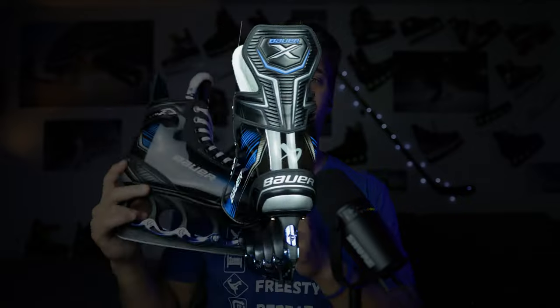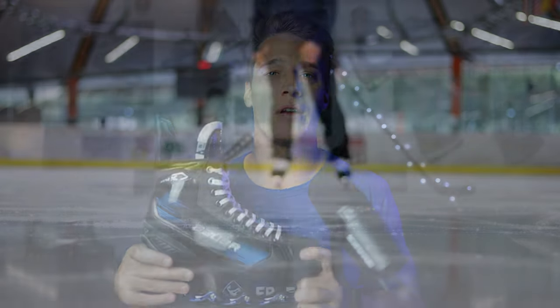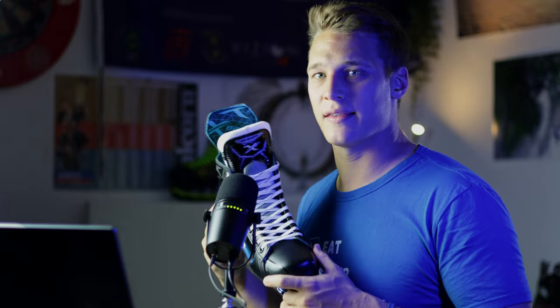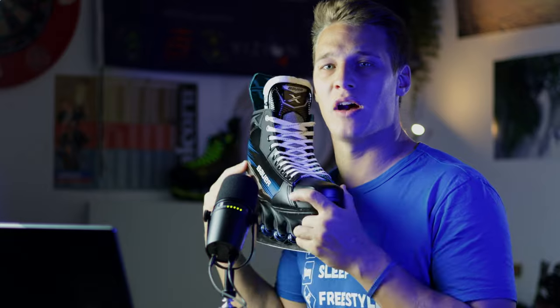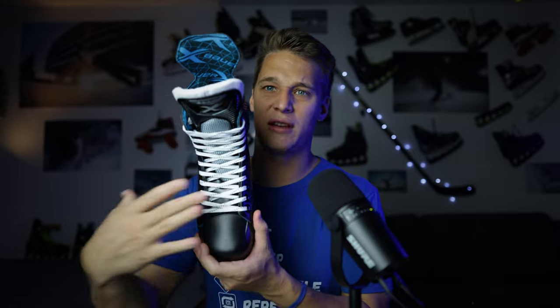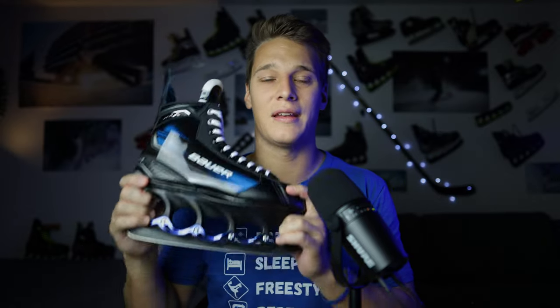The Bauer X sits in the recreational skaters area of Bauer's lineup — above the XLS and XLP, roughly where the old Vapor X 3.5 was sitting. It's made for good hobby skaters, hobby players, and everybody who doesn't want to spend too much money but wants an uncomplicated yet solid skate. As part of the Vapor line, it features a tight, narrow V-heel for a great fit and aggressive power transfer, plus a narrow forefoot area — like a second skin.